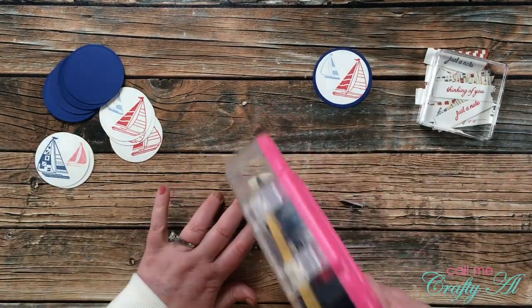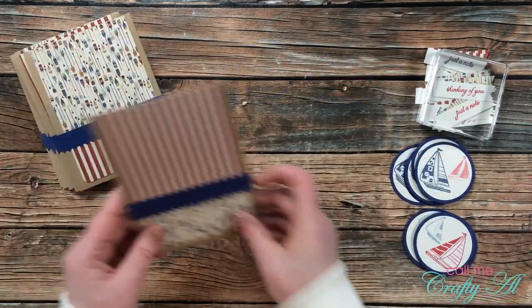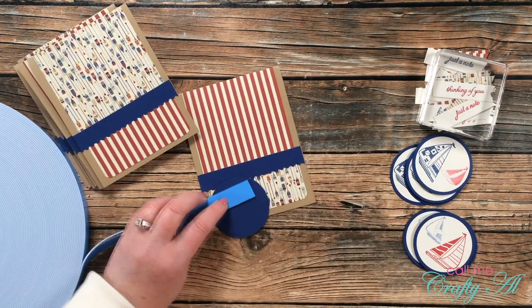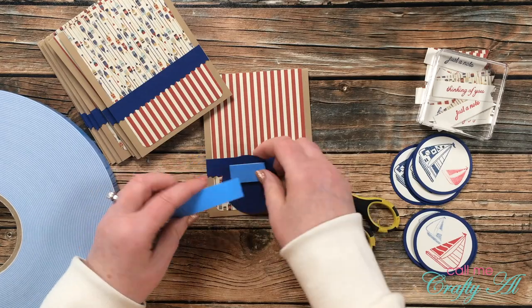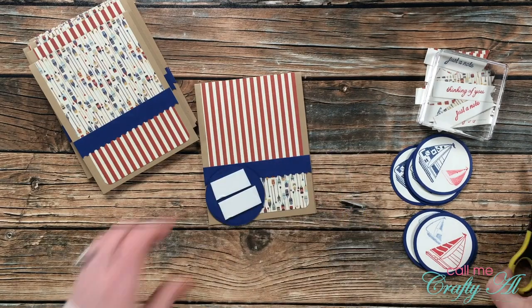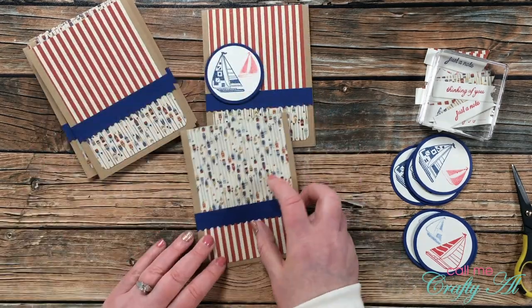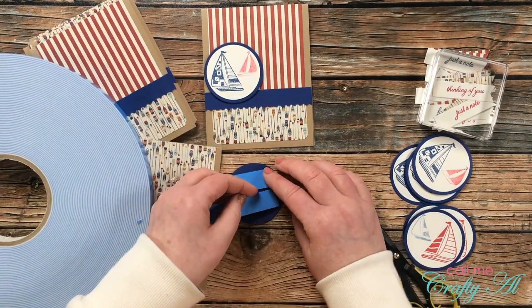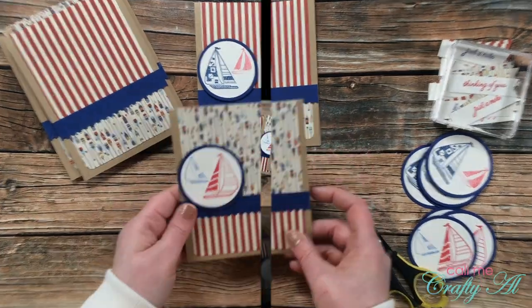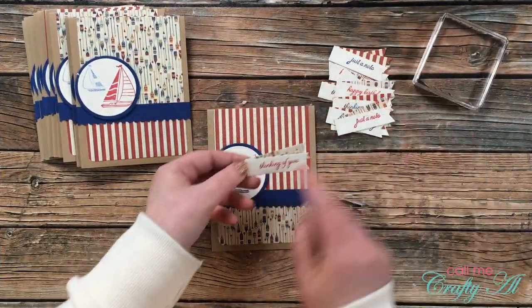While those pieces dried under a stamp block, I brought in my circles and placed the sailboat-stamped piece onto the center of each blue circle. Since the cards are fairly flat so far, I brought in my big blue roll of foam tape in the three-quarter-inch width and put two pieces on the back of each blue circle. When placing the circles, I positioned them as far left as possible to leave room for the sentiments. The red sailboat cards got the oar paper on top; the blue sailboat cards got the red stripe paper on top.